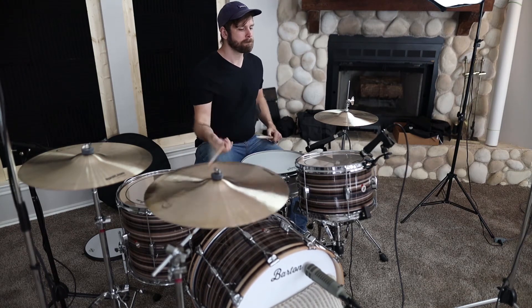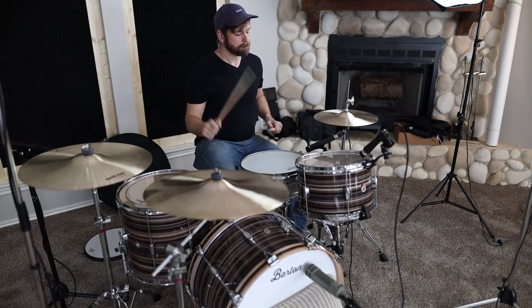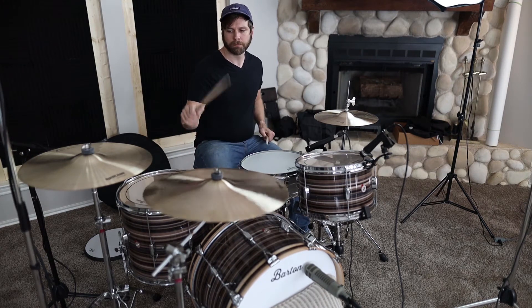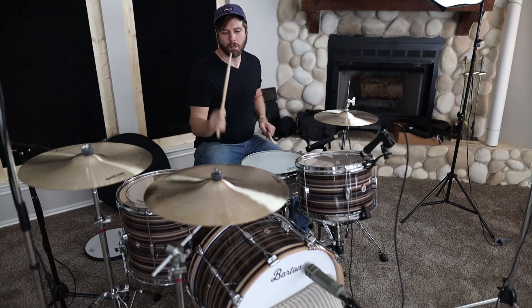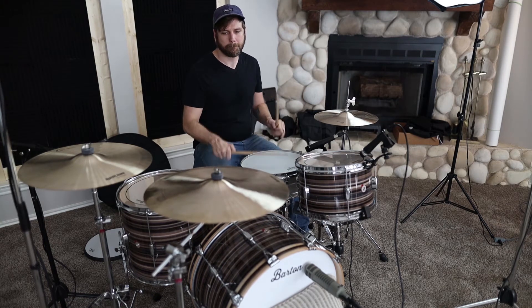[Drum overhead audio example plays] Yeah, decent. They sound good, they're not bad. Drum overheads.